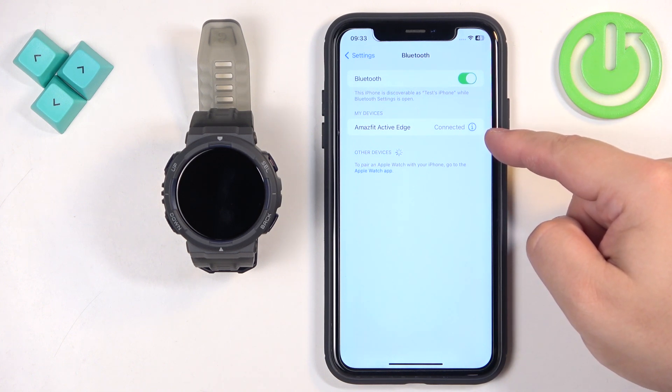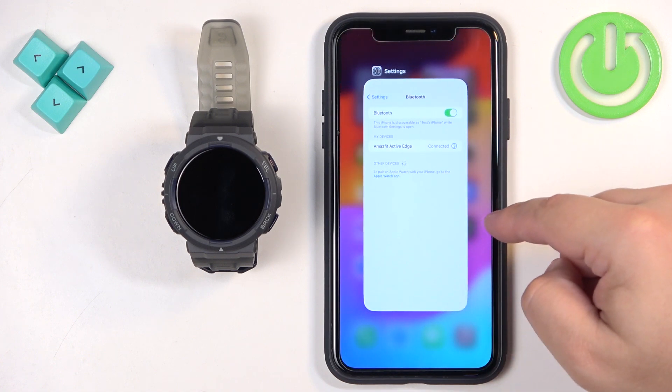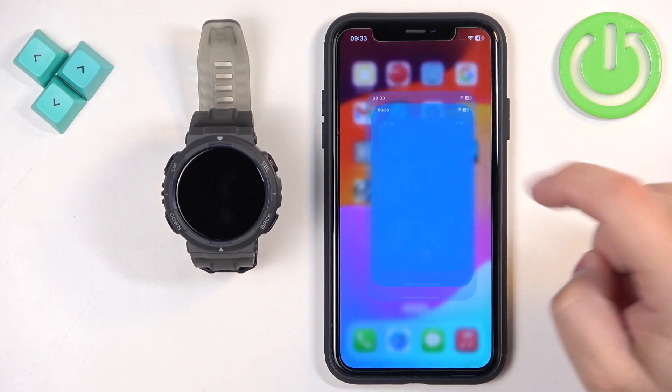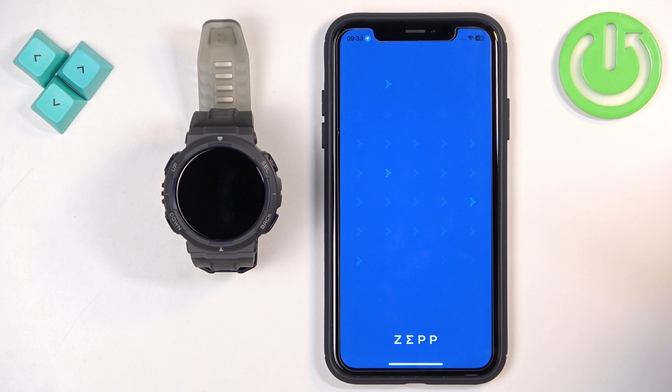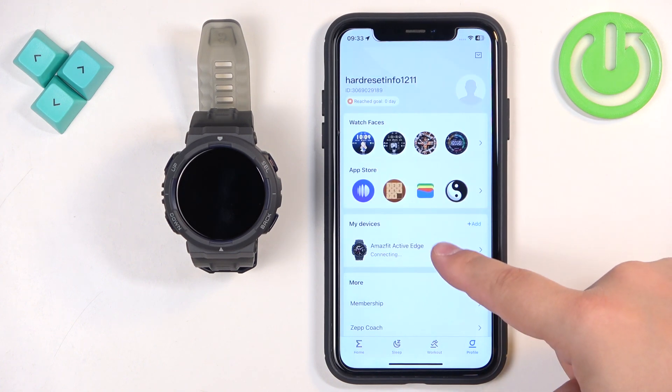If you're missing this icon, you need to open the ZEP application. Tap on Profile and select your Amazfit Active Edge.